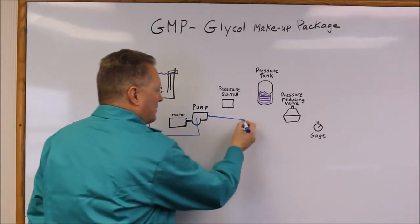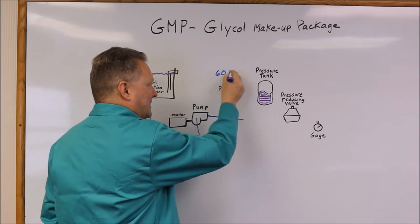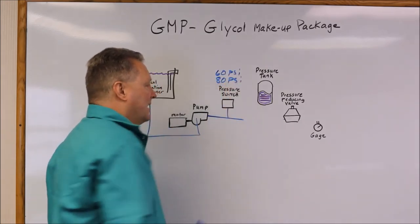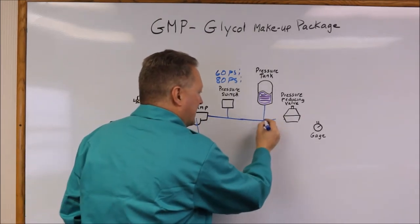The pump is controlled with the pressure switch. The pressure switch is set to cut on at 60 psi and cut off at 80 psi. That 80 psi of fluid is then stored in a pressure tank.